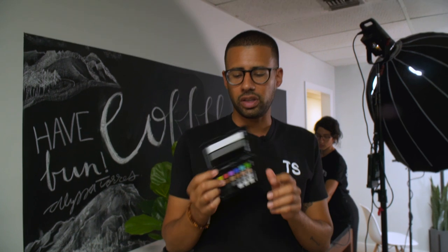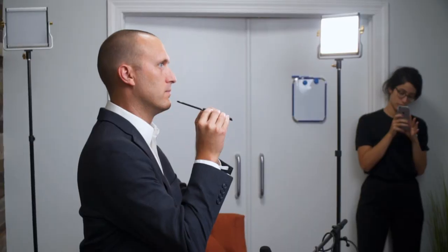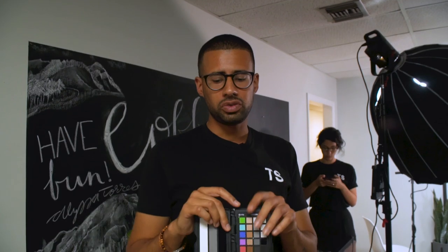You guys saw this when we first started the recording. The reason you want to use one of these color checker cards is because we are using two different cameras and you want to make sure that everything gets synced up. By using one of these data checkers, you're able to pull the white balance from the camera, and also match the colors from the different cameras to make sure everything is lining up.